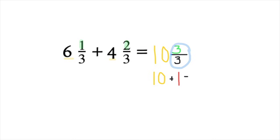So 10 plus 1 will give us a final answer of just 11. There will be no fraction in our answer — our answer is 11 wholes.